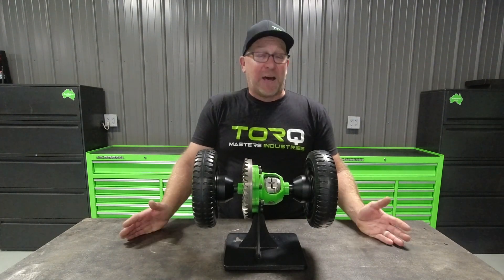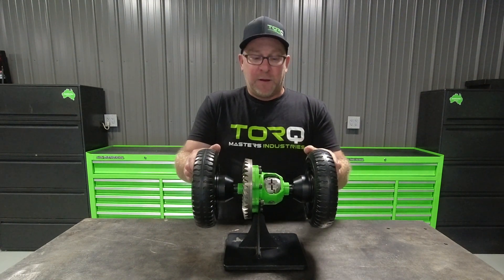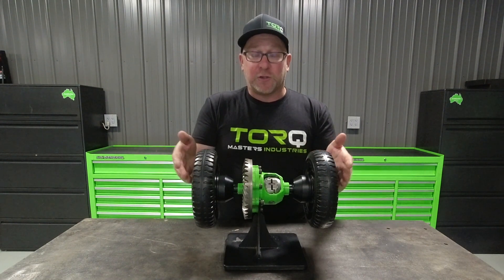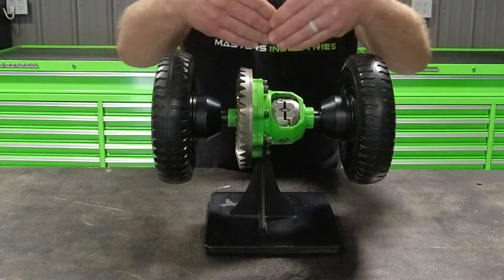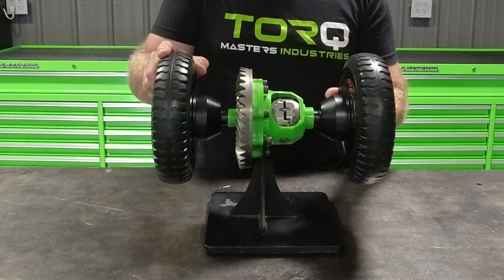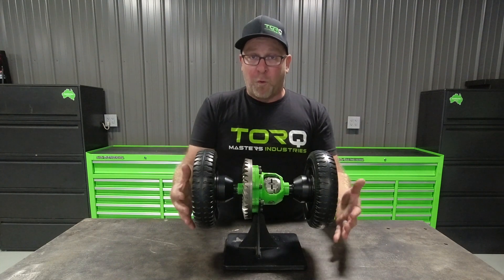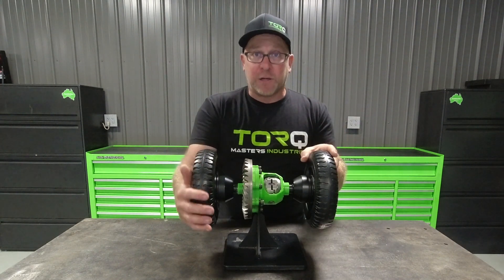So the next question is: how does the torque locker work? With this display we have going, we can show you how it works inside the open differential. When you shift into four-wheel drive in a front differential situation, you're going to receive equal torque left and right. The axle is locked, but when necessary, one axle or one wheel can overrun the other automatically. The locker does this without any input from the driver. The more resistance or traction it receives, the easier it's going to ratchet.